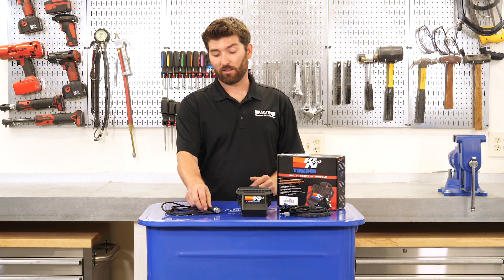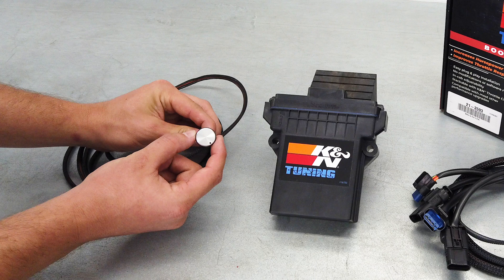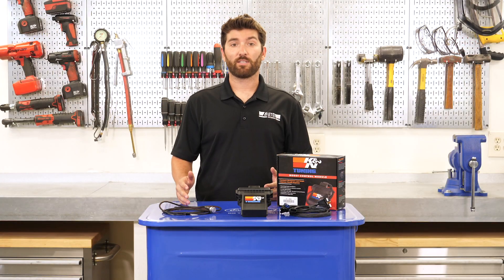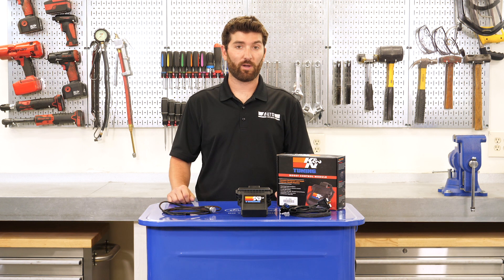Now to tune it into your driving style, they do include an adjustment knob so you can tune it up or tune it down how you like it. The way that this works is it builds additional pressure within the manifold before releasing it through the wastegate, so you have additional boost when you need it.